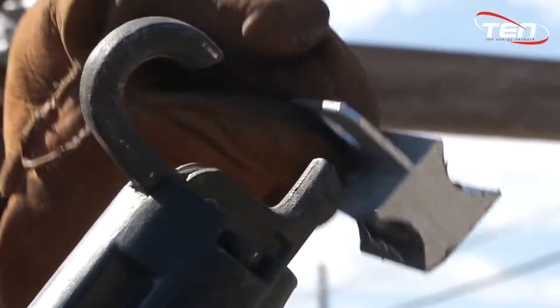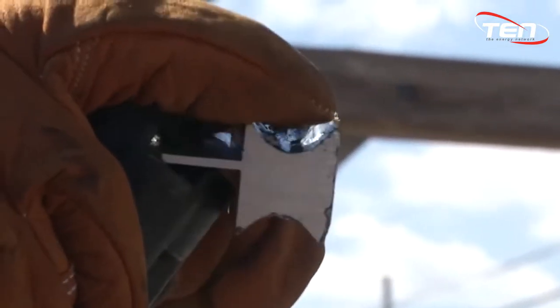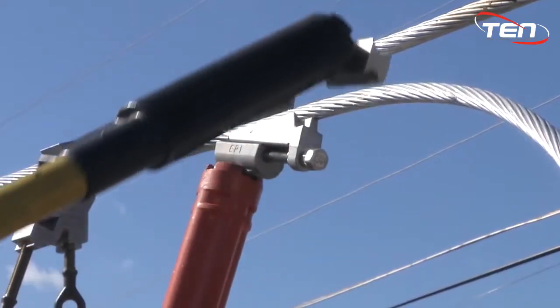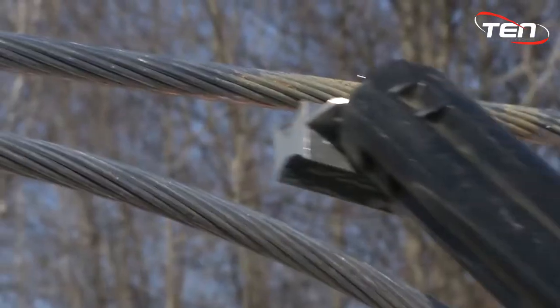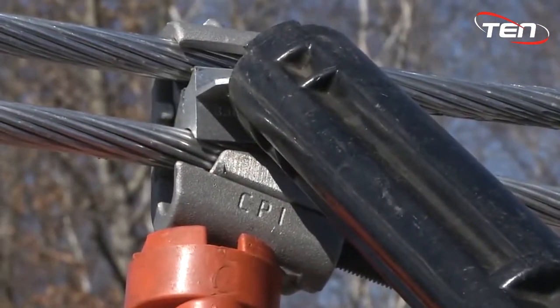With a second shotgun stick, load the interface. It may be easier to orient the interface tab on the short finger of the shotgun stick clamp. This will aid in removal of the stick later. Slide the interface in between the run and tap conductors. Make certain it is inserted fully into the body of the connection. There is a stop on the body that will prevent the interface from freely sliding through.